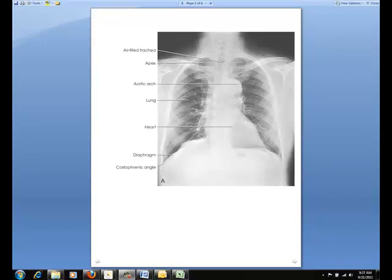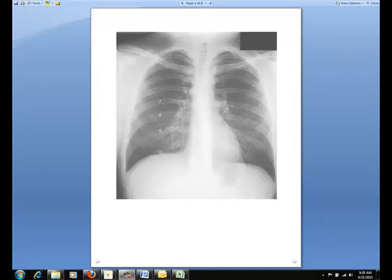Typically, a faint shadow of the ribs and the superior thoracic vertebra should be visible through the heart shadow. Finally, lung markings should be visible from the hilum to the periphery of the lung. This image demonstrates the tenth posterior rib being shown in this x-ray. You should practice counting ribs.